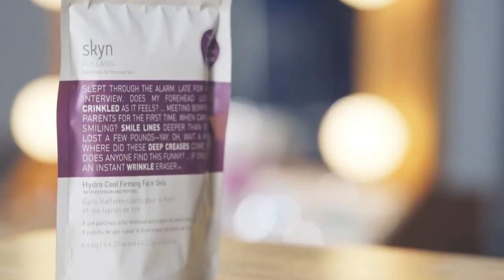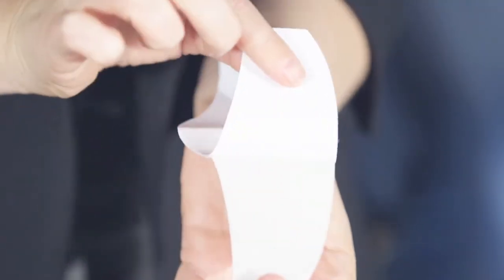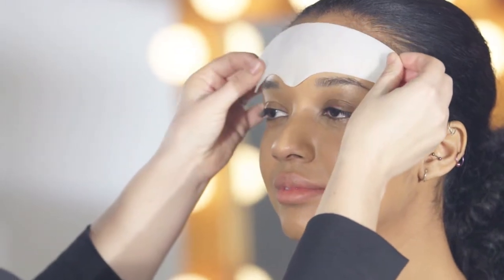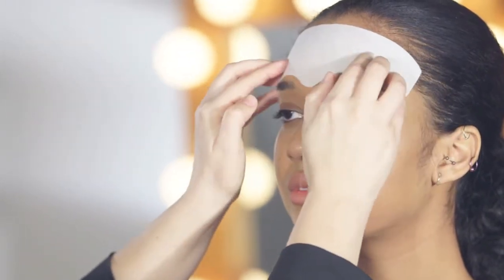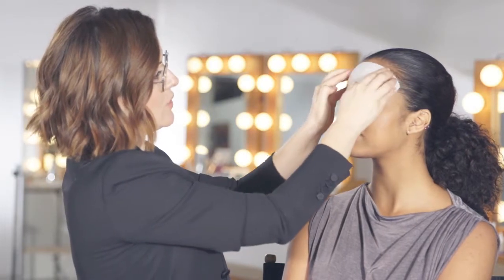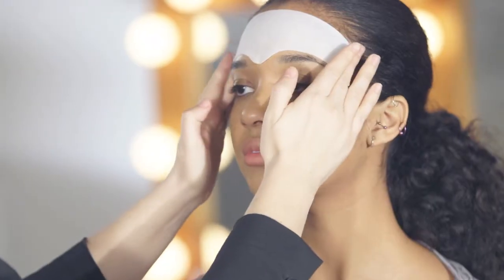The Hydro Cool Firming Face Gels are great for smoothing and filling in fine lines and wrinkles. They also have short-term and long-term effects. The forehead gel is super refreshing and cooling and is great for those forehead creases. I like to delicately smooth it across by pressing into the forehead with my fingertips for a lovely cooling effect.